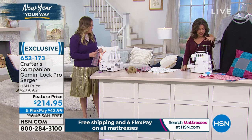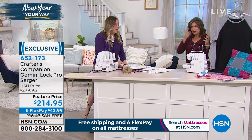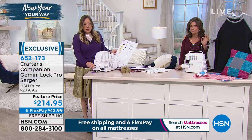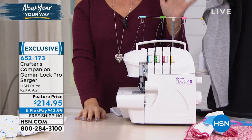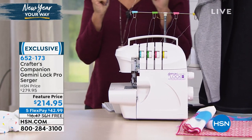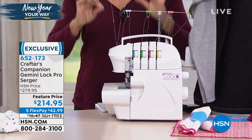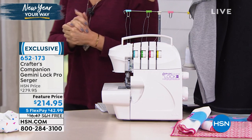I want to show you everything that we're going to include for you, because it's a really nice configuration. We are so limited with these — I have 260 of these to go around. This is not the time to wait. If you have always thought, 'gosh, I really would love a serger,' if you really want those professional style finishes, this is the time to do it. $42.99 on your credit card and free shipping.